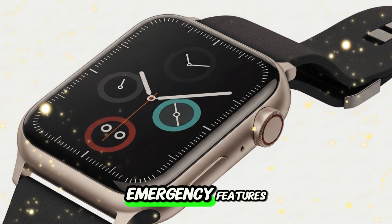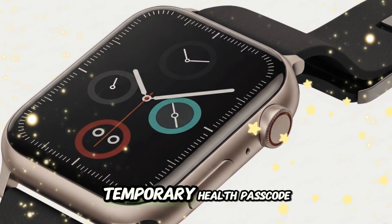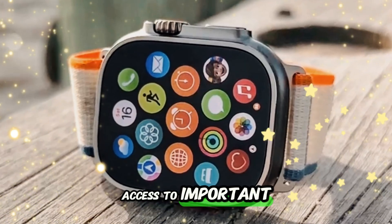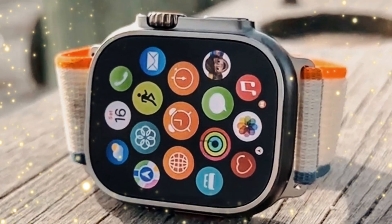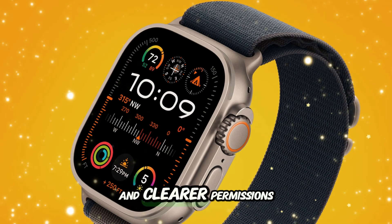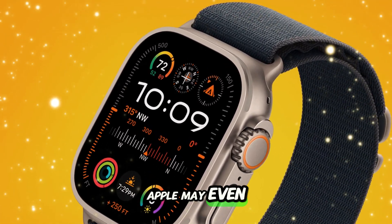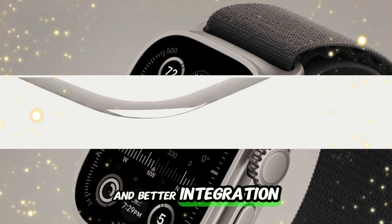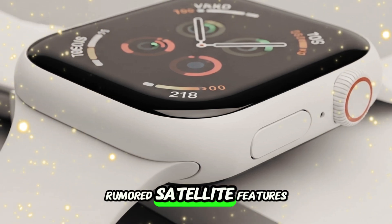Enhanced security and emergency features: watchOS 26 is also adding a temporary health passcode, allowing medical professionals access to important health data in an emergency without unlocking your full device. Improved privacy controls for third-party health apps and clearer permissions management will also be introduced. Apple may even include fall detection enhancements, car crash improvements, and better integration with emergency services, especially with the rumored satellite features.